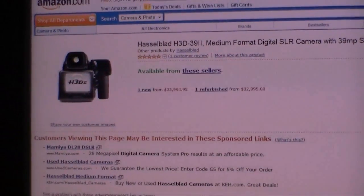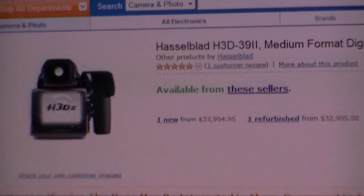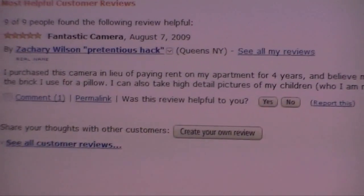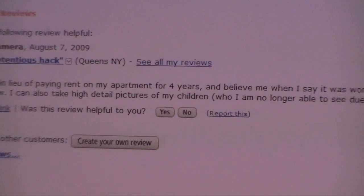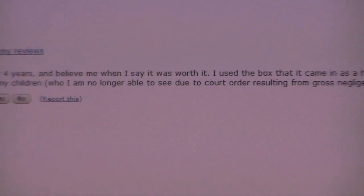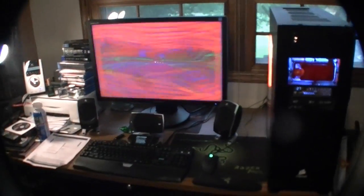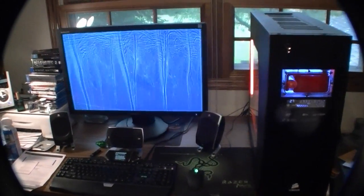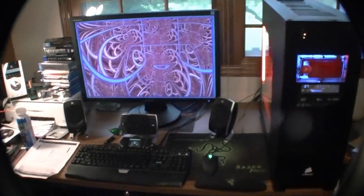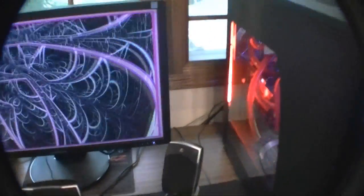Look at this $30,000 camera — one reviewer says: 'I can take highly detailed pictures of my children who I'm no longer able to see because of gross negligence. Highly recommended.' Hey, what's up everybody, James D here. The video I made showing my part list got corrupted somehow, so I'm just going to skip that altogether and go to my setup now.